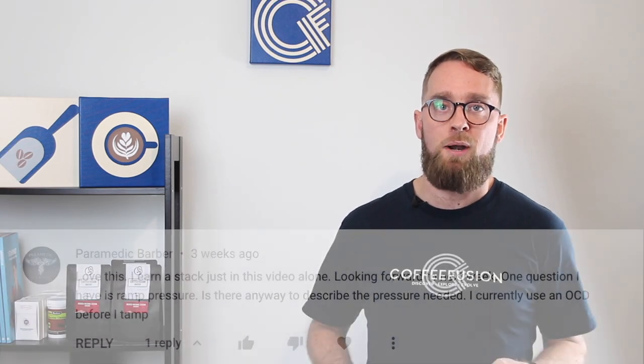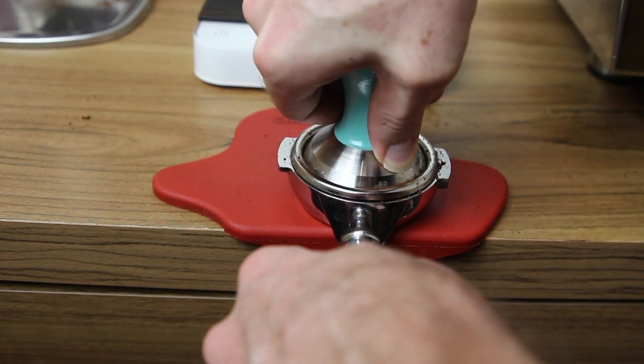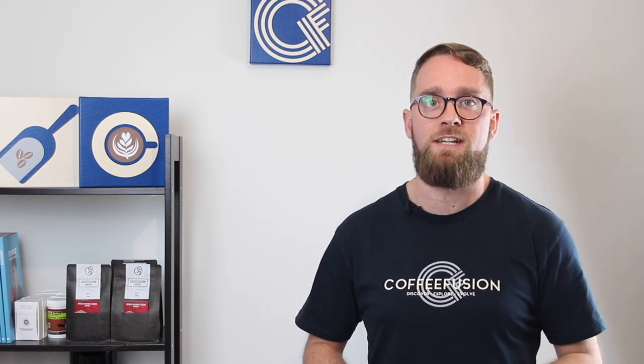A couple of you asked about tamp pressure — how hard you're pushing down with your tamper. The way I think about it is I stop pushing the moment it feels like the coffee isn't collapsing any further. While you're pushing down you'll feel that coffee collapsing, and the moment it feels like you're pushing against the bench rather than compressing the coffee, that's all the pressure you need.